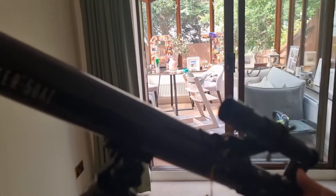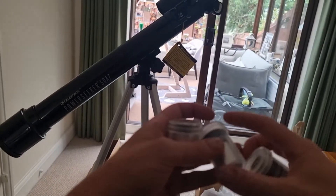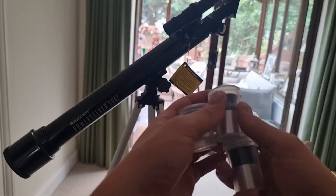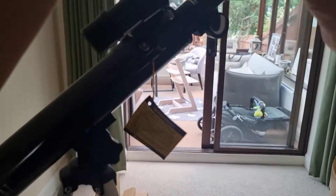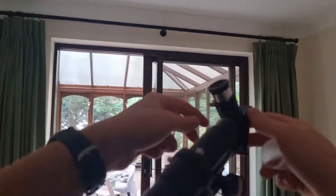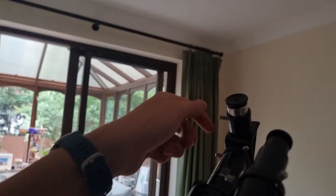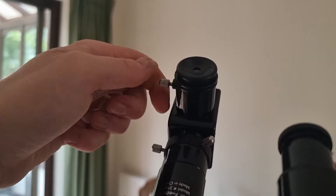We're very nearly finished. All we need to do is insert one of the eyepieces to provide the magnification we want — this is also how you'd change eyepieces. Pick the one you want to use and place it into the diagonal we just set up. There's a pin on the diagonal — unscrew it so the eyepiece slots in, then screw it back up to secure the eyepiece in place. Do this for each eyepiece you use.